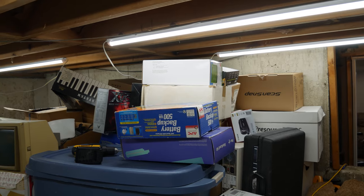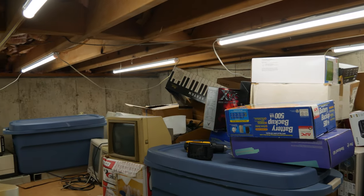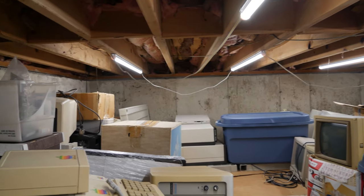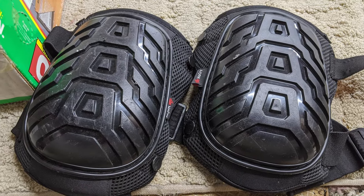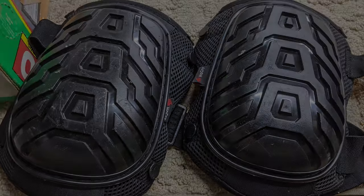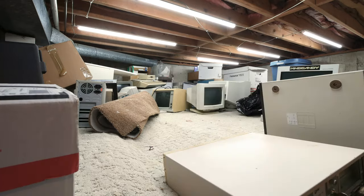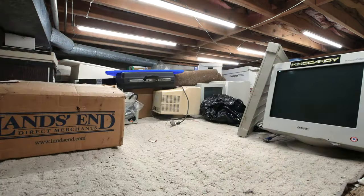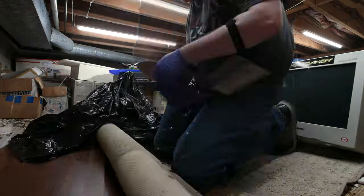This whole thing started as a project to add lights to the crawlspace just to see what I had. When I had them up I was overjoyed to see that this was now a usable space, but also horrified that it was in complete disarray. Armed with some latex gloves to protect my hands and knee pads to protect my knees, I began to rearrange the space. One of the challenges was that I did not have room outside to put everything out, so I had to shuffle things in place.